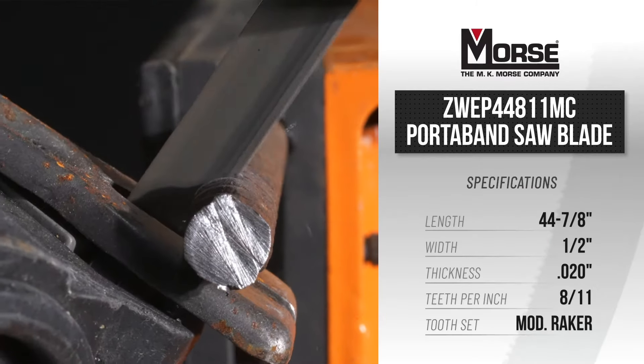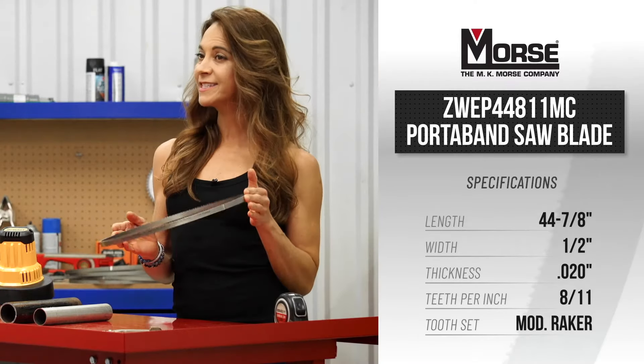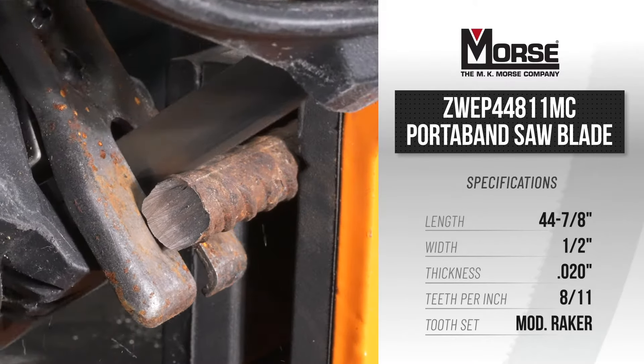Whether you're a contractor or do-it-yourself type, this durable blade is designed for high performance with a reinforced tooth backing to help reduce tooth stripping and a patented design to help minimize damaging vibrations.